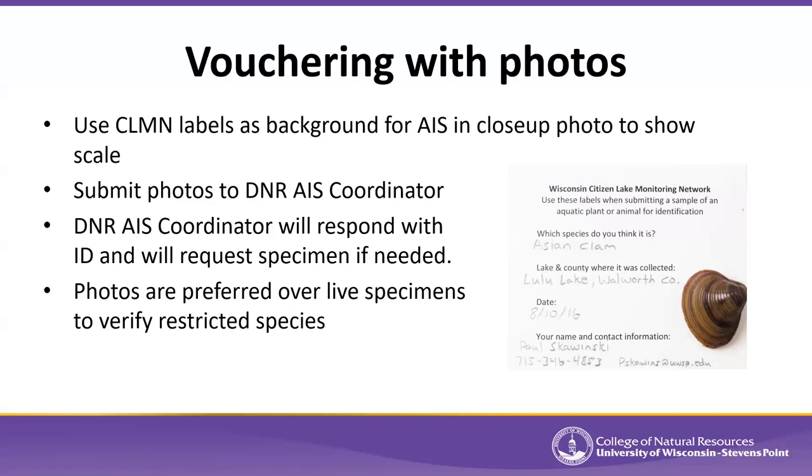Sometimes pictures with information only in the file name get changed when they're downloaded or shared, and we may lose information about where the picture was actually taken. So we prefer a label or data sheet in the photo itself so it cannot be separated from the specimen. These labels are waterproof, tearproof labels we provide as part of the volunteer AIS monitoring component of the Citizen Lake Monitoring Network.